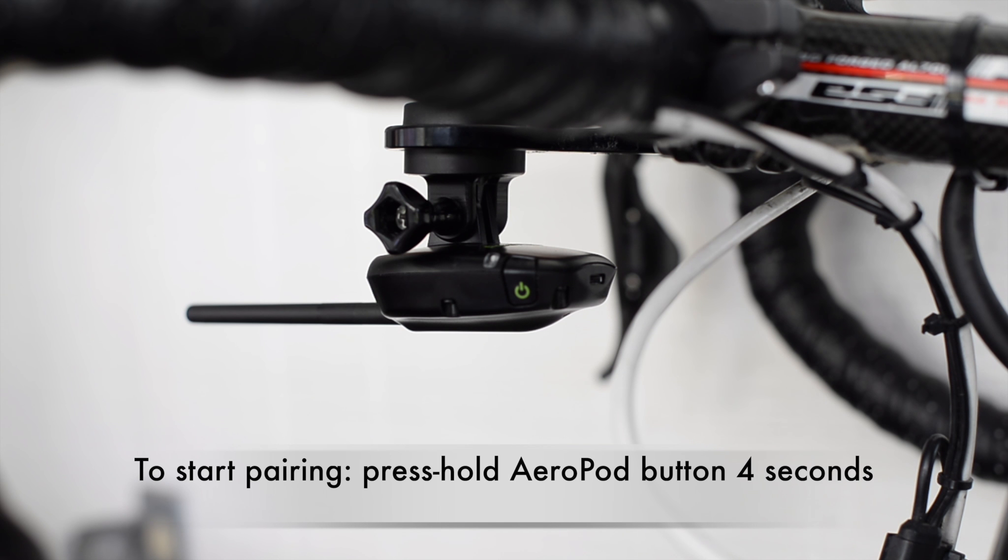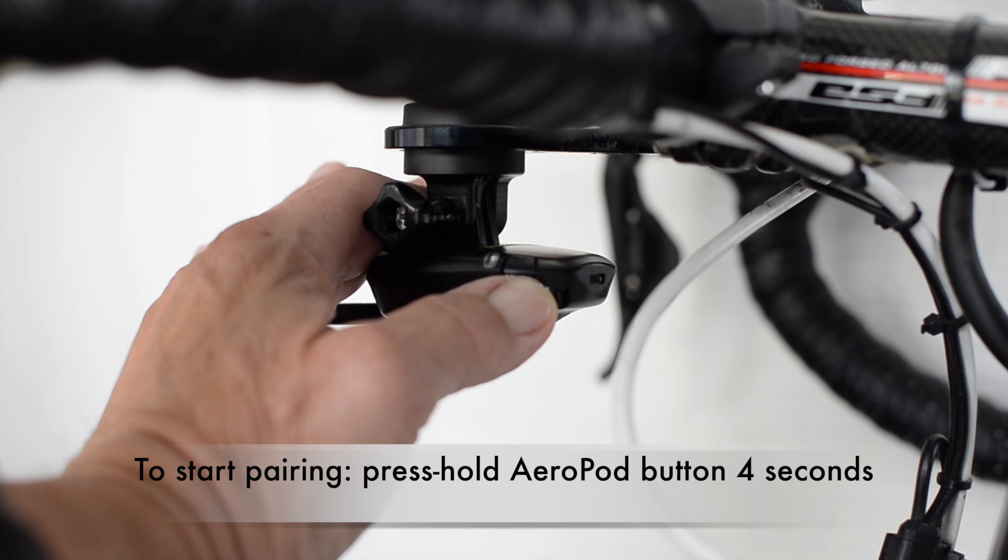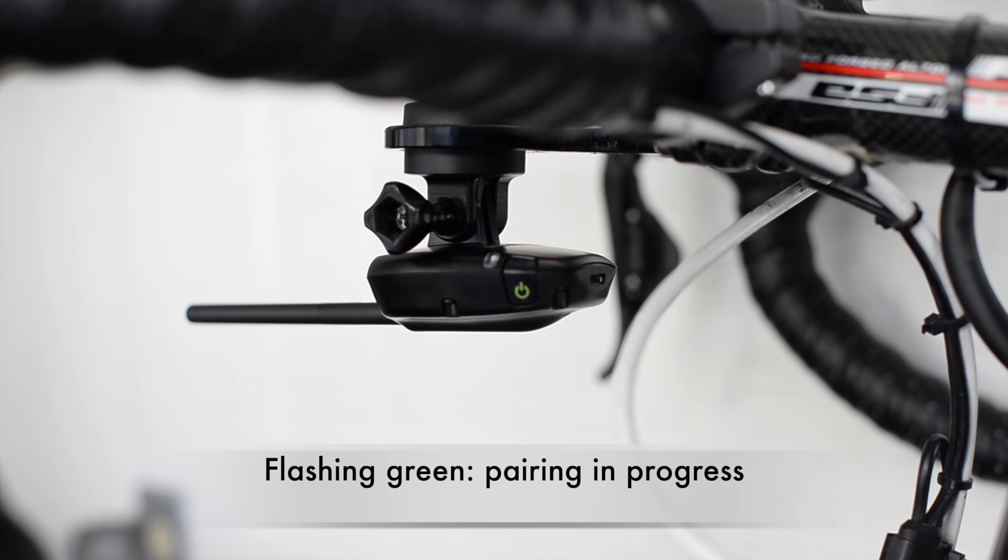I'm now going to start the pairing process by pressing and holding the Aeropod button for about four seconds. The pairing process will begin when the status light flashes green.